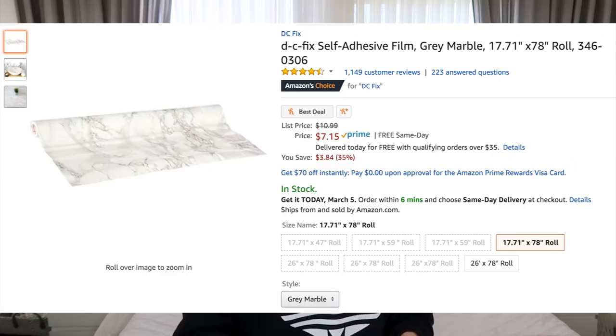Hey guys, welcome back to my channel! If you're new here, hi, my name is Kristin and I post DIY, lifestyle, and life hack videos every week. This week I'm going to show you how to upcycle an old desk using inexpensive marble contact paper. I purchased this contact paper on Amazon and will put the link below. I've purchased several different kinds and found this one to be the best — it's the cheapest and the nicest looking. I've sent back maybe three other rolls and I really do like this one.